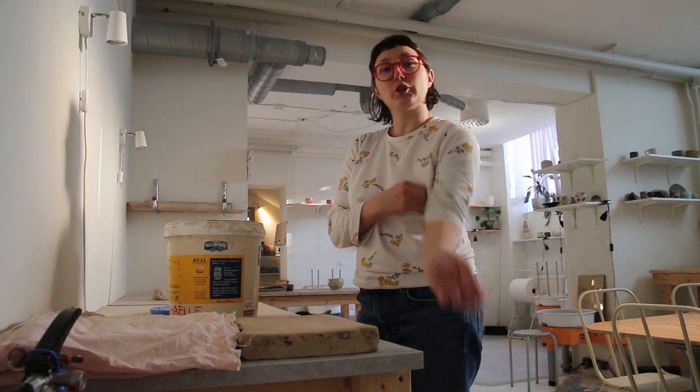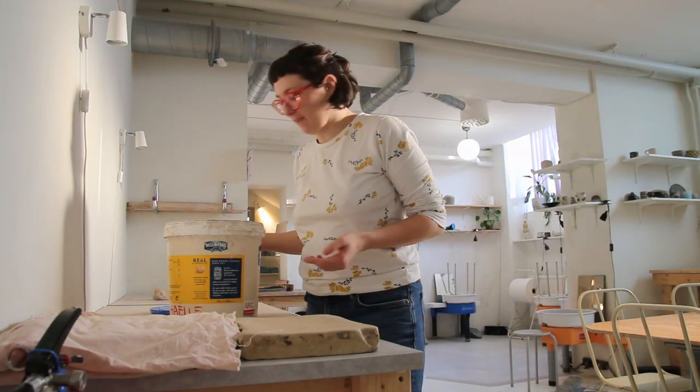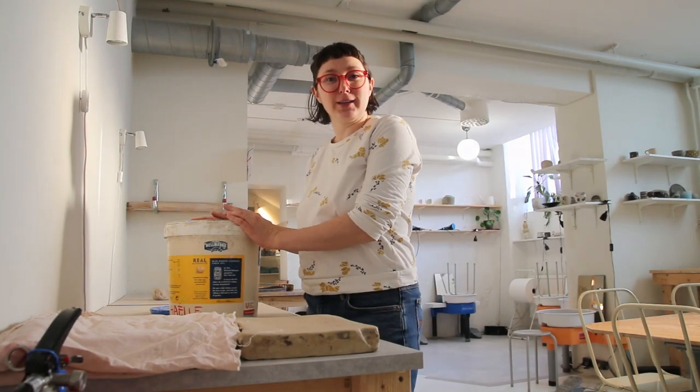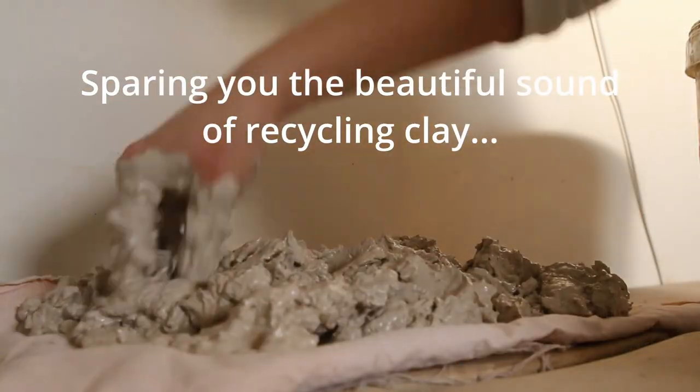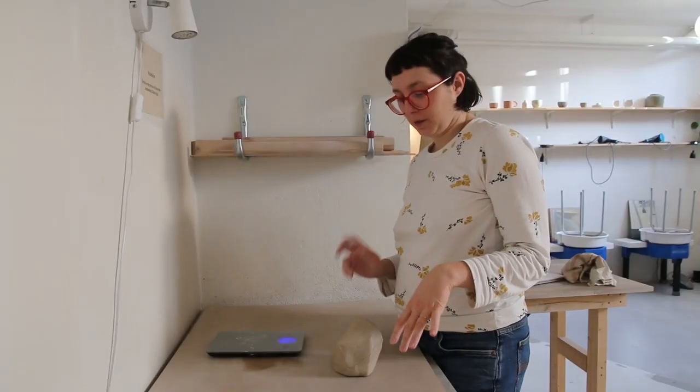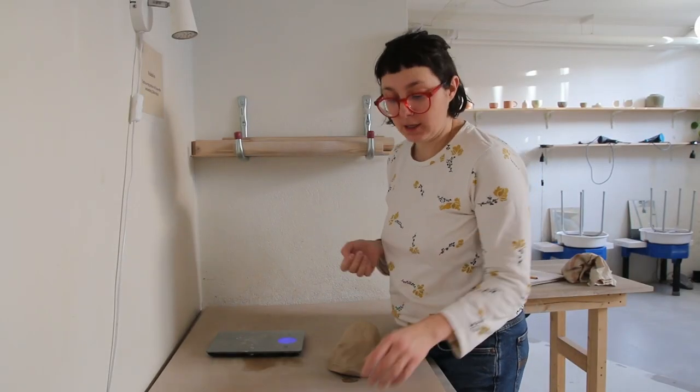Since this is a studio vlog, I'm going to show you the reality of things — I also need to recycle my clay. I want to make three different bowls: a small, medium, and a big size.